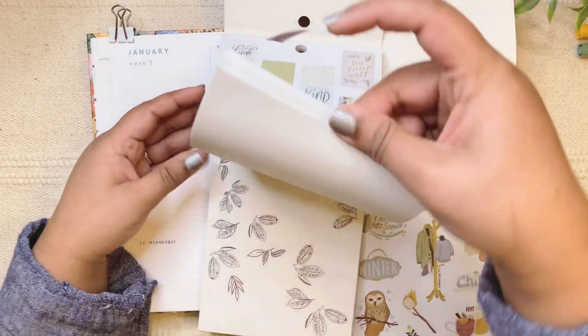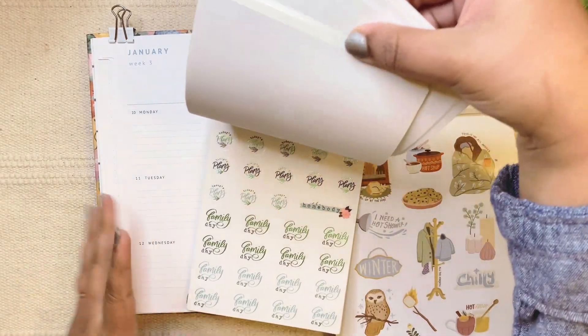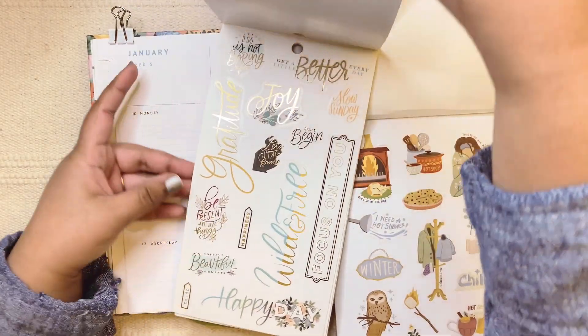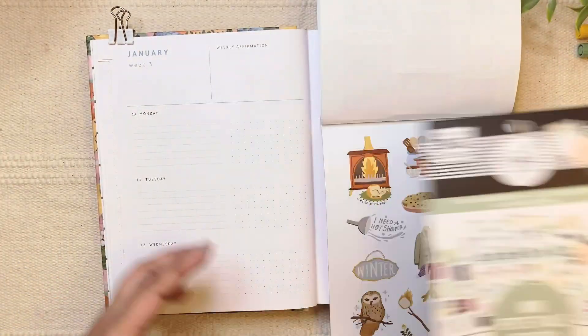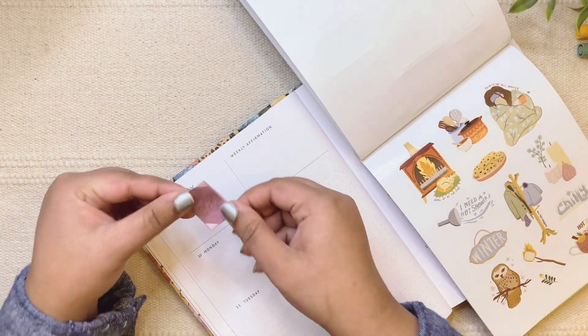Some quotes are repeated too, so let me check. I wanted something in word format rather than a box sticker. 'Grow a Happy Life' — I don't think that format is there, so let's use this one over here.